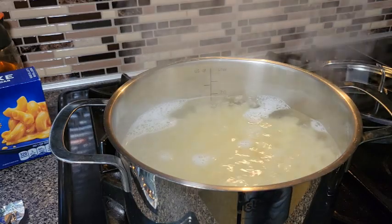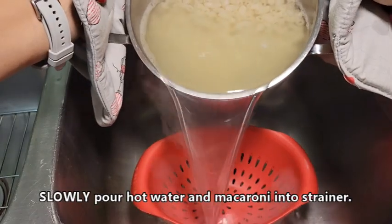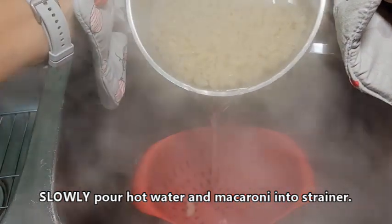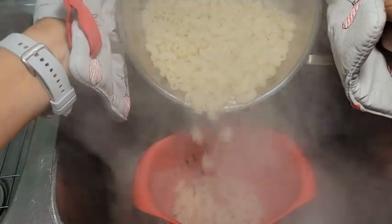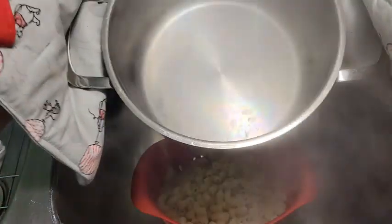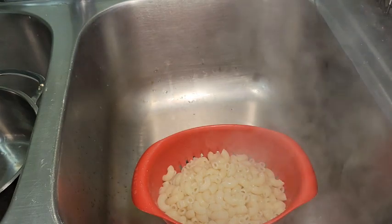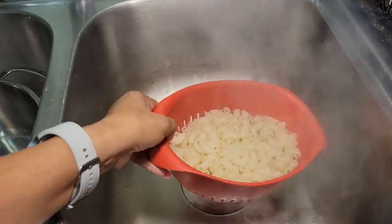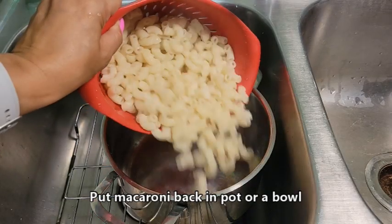We're going to dump this into a strainer — pour the macaroni and hot water right into the strainer. Slowly, because you don't want the hot liquid splashing up on you. Now we just want to drain it; we don't rinse or anything. Then we're going to put the macaroni right back into the pan.